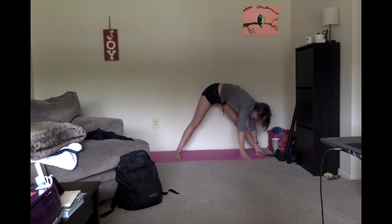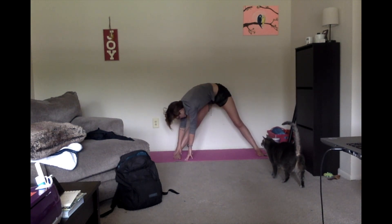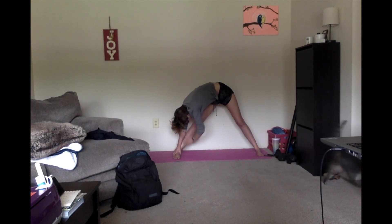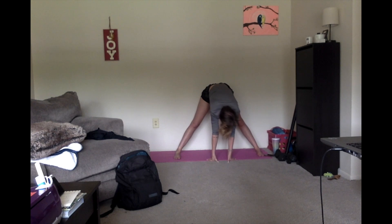We are gonna turn to our left foot. Continuing to breathe while we're here. And walking over to our right foot — same thing, continuing to breathe. And back down to the center.